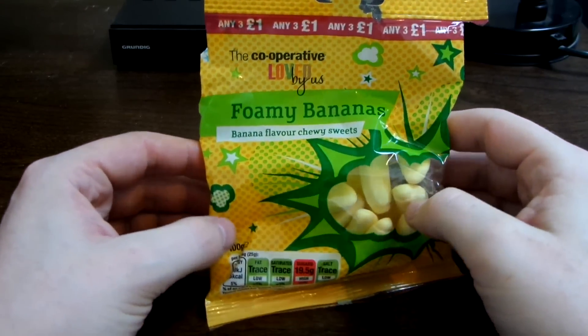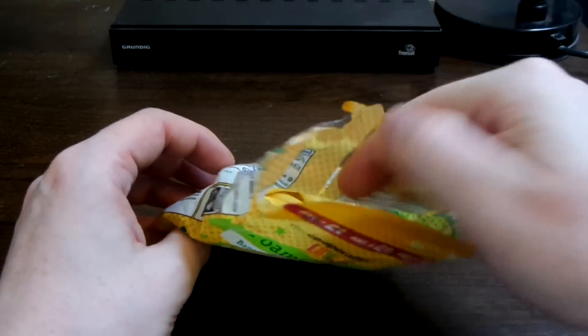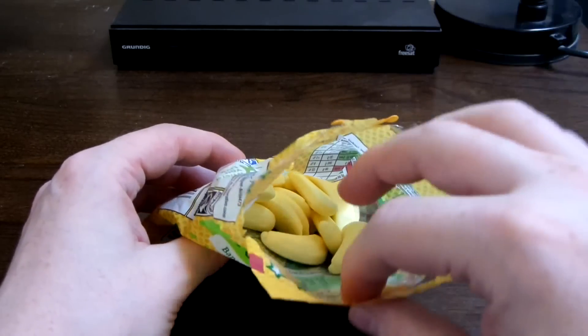So these are foam bananas from the co-op. It's already been opened — I've opened it myself and had a few.